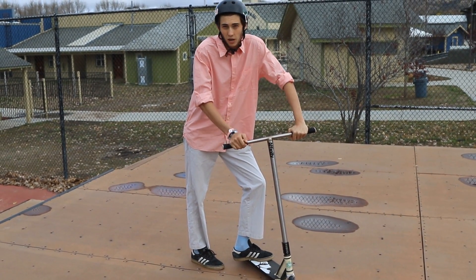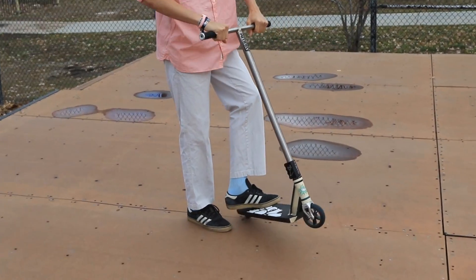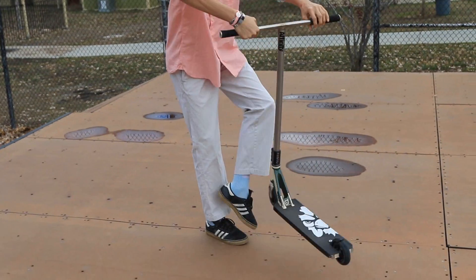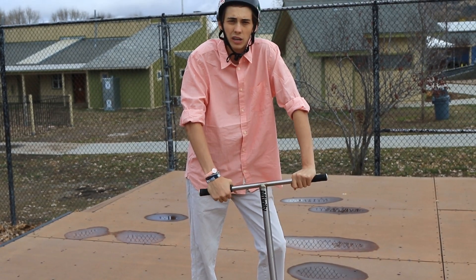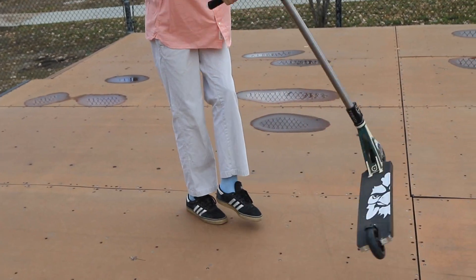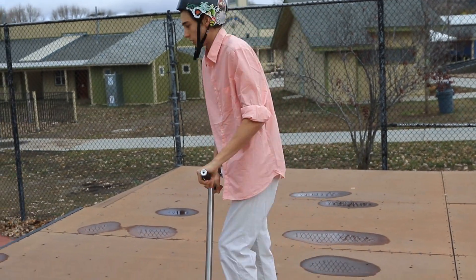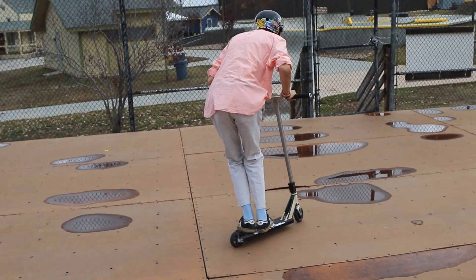All you do is a barspin and a tailwhip at the same time, but it's not actually at the same time. This is a little trick I figured out: you do a tailwhip and once it gets a third of the way around, that's where you throw the barspin. Snap the barspin - do a slow tail whip and snap the barspin once the whip gets a third of the way around. Then focus on keeping the whole scooter underneath you - stay centered, don't put the scooter out in front of you, because that won't work.